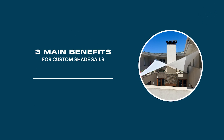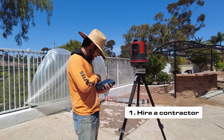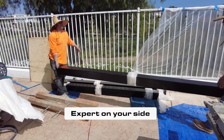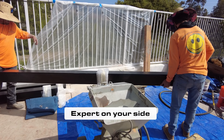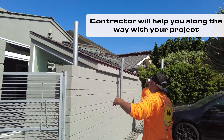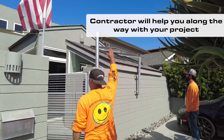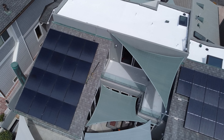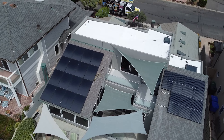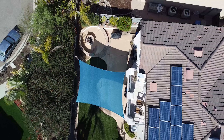The first benefit when you go with a custom shade sail is that you're probably going to hire a contractor to do the job for you. You get an expert that's on your side, who's going to come out, size up your situation, ask a lot of questions, and tailor this shade sail to your desires and needs. Do you want to block a certain view or not? Do you want shade in the morning or in the afternoon? That contractor is going to help you achieve that result.